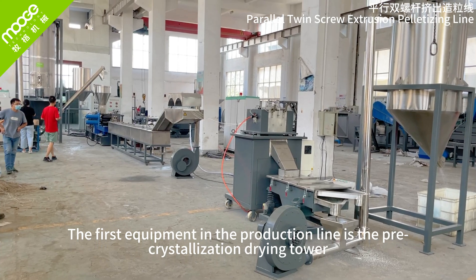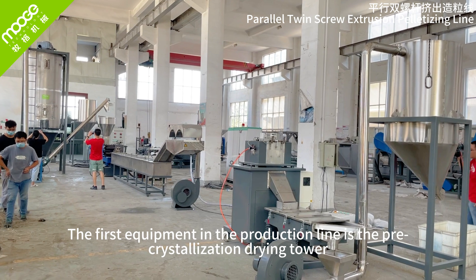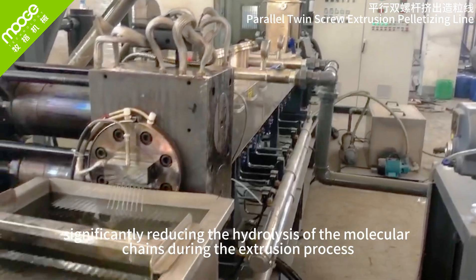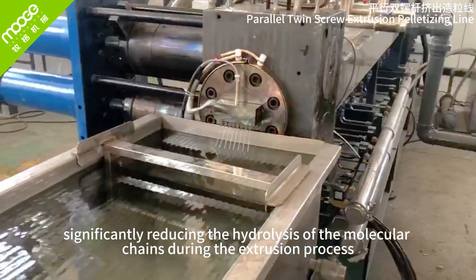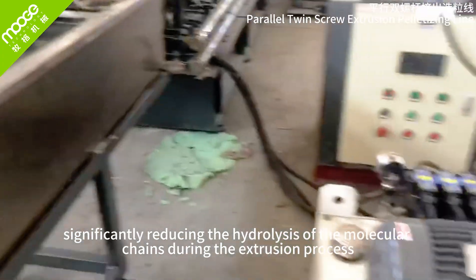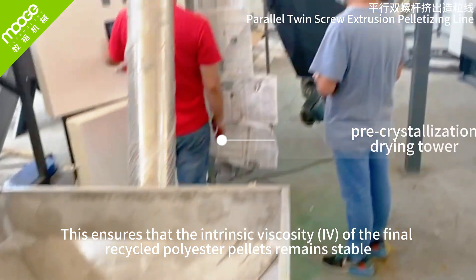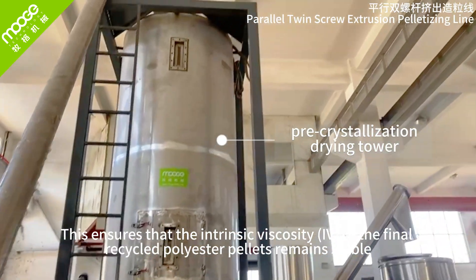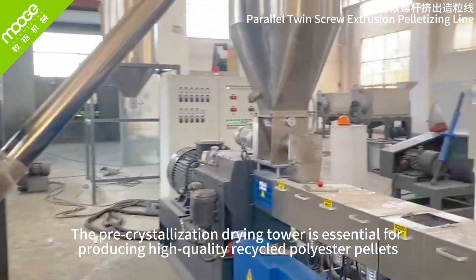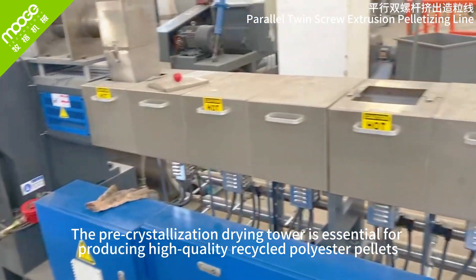The first equipment in the production line is the pre-crystallization drying tower. This equipment thoroughly dries and softens the PET flakes, significantly reducing the hydrolysis of the molecular chains during the extrusion process. This ensures that the intrinsic viscosity (IV) of the final recycled polyester pellets remains stable. The pre-crystallization drying tower is essential for producing high-quality recycled polyester pellets.